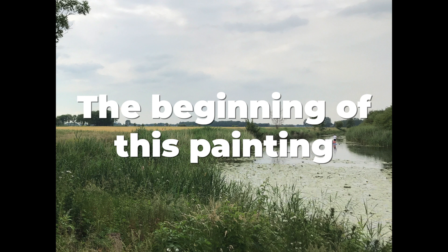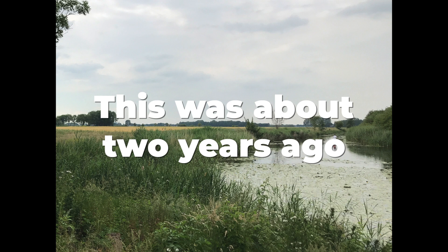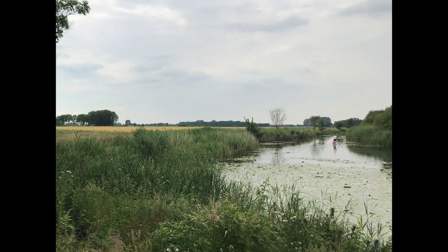Now even further back in time, we are at the very beginning of this painting. Here is the photograph — you'll probably recognize it. I was on a bike ride with my wife Anneke and some friends, and we passed a certain spot and I got off my bike to make a photograph. I especially liked the bright yellow grain fields in the background, and I really liked the water, so I was thinking, well, maybe this is something to paint.